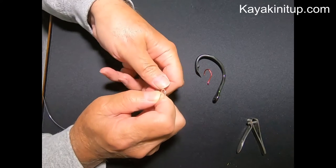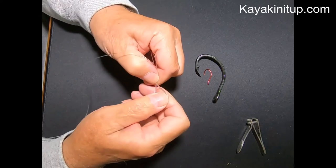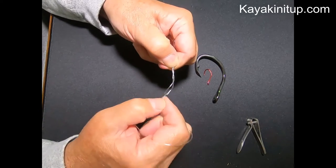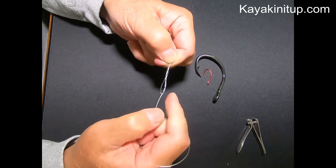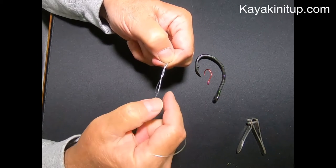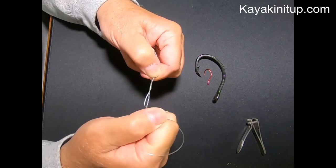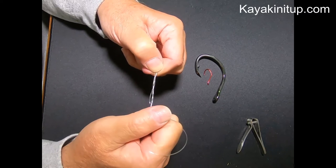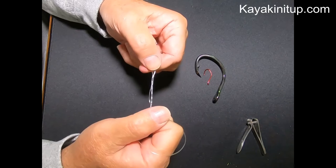Now here's the little hot tip. Many people will tie this and just go ahead and cinch up on this knot, right? You just pull on the leader side of this and it will start to cinch down. The problem is if you don't have this lubricated with either saliva or water, as you cinch this down — especially if you do it very quickly — you can abrade your leader and actually burn it and drastically reduce the original strength of your leader.